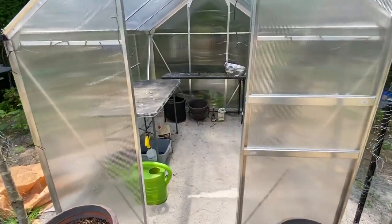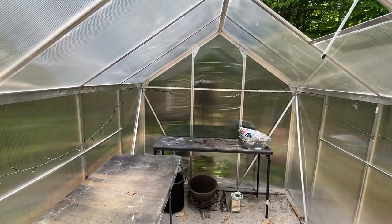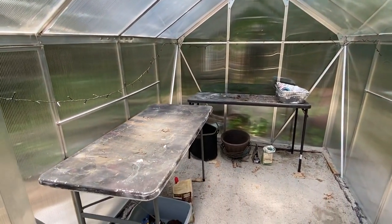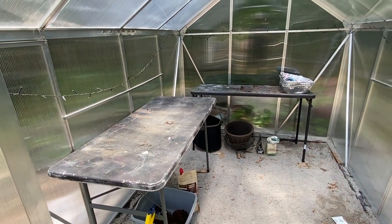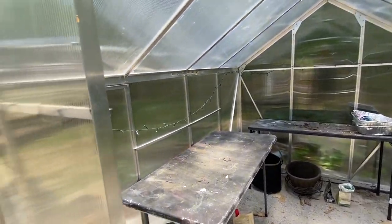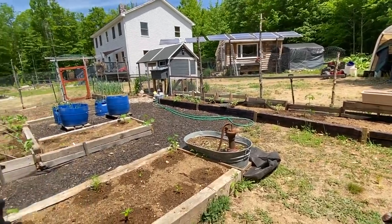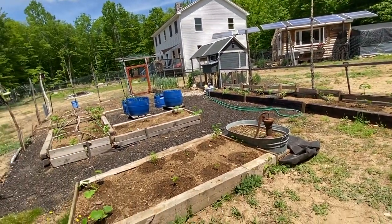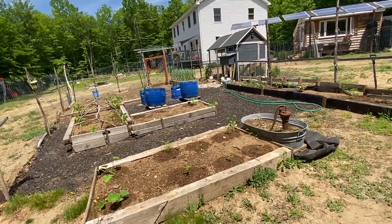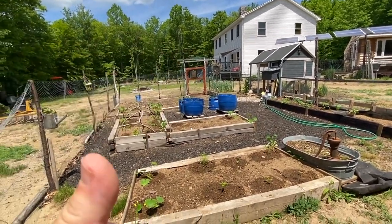My greenhouse is, sadly, empty. But that's okay — I may start some more seeds of flowers or something and put them in there. But anyway guys, let me move my tripod here. Look at that — the garden has got green in it, everything is coming up.